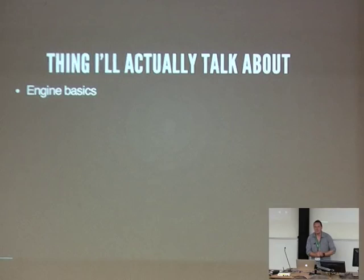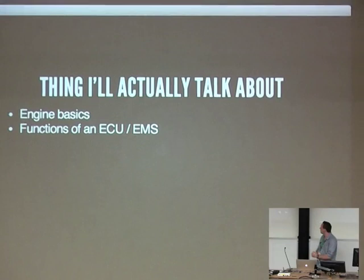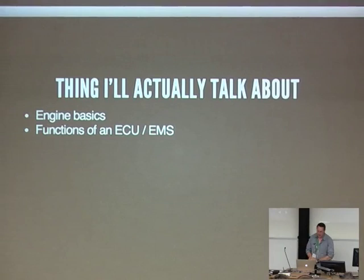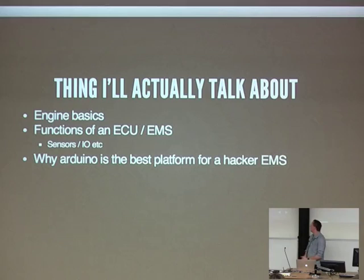Who would say they understand how an engine works? Who would say they are comfortable with how fuel injection works? Who would understand what I meant if I said volumetric efficiency? I'm going to be talking about the functions of an ECU or an EMS — ECU typically being electronic control unit or engine control unit, or EMS, engine management system. The two terms are somewhat interchangeable, with EMS being the slightly preferred terminology for what I'm talking about today.